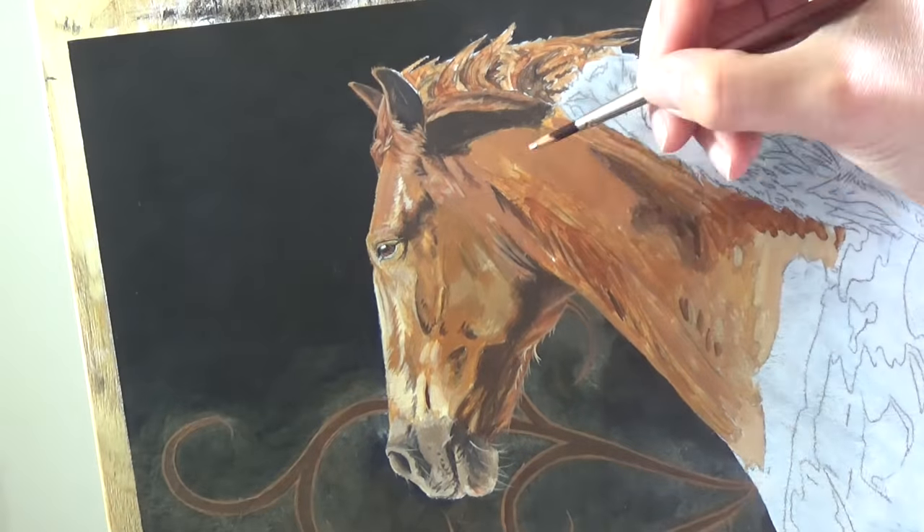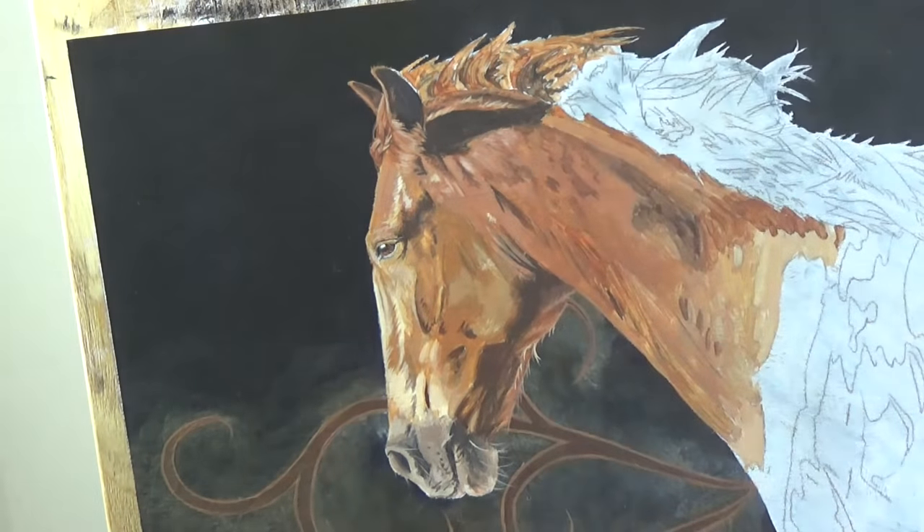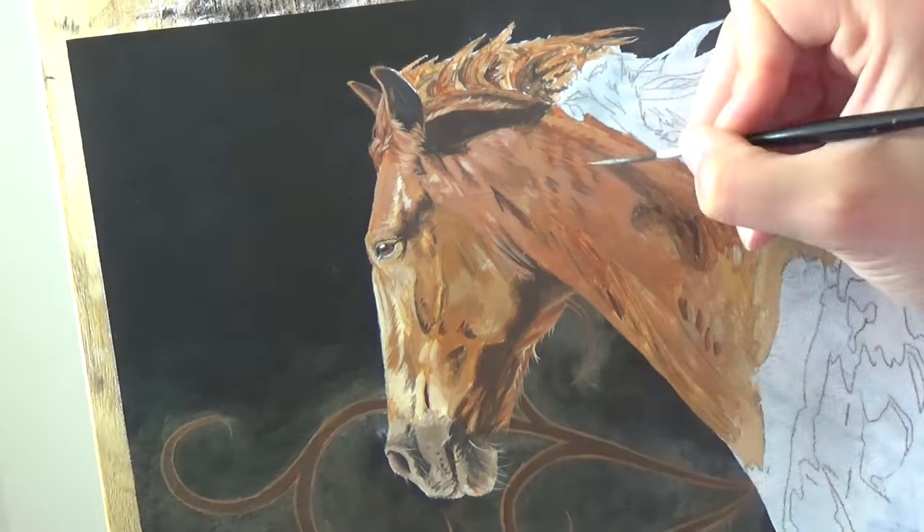The whole time I pay close attention to the reference photo I'm using. My reference for this was by Karen Bromelczyk via the Photos for Artists group on Facebook.